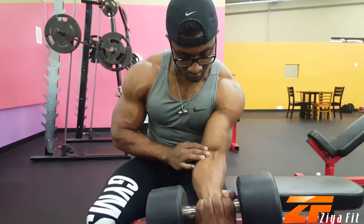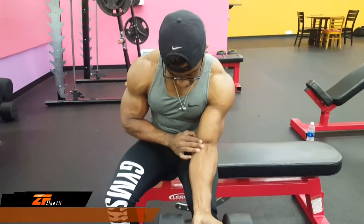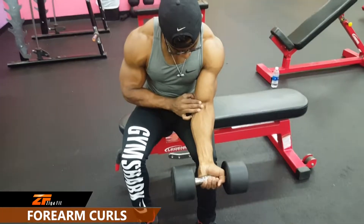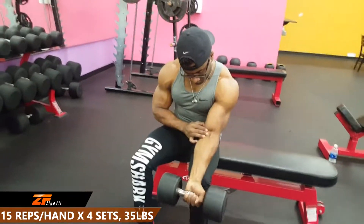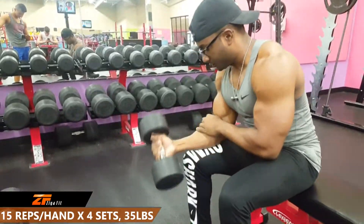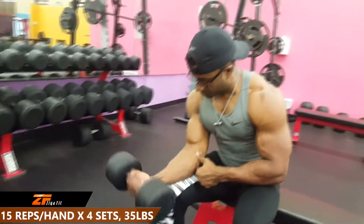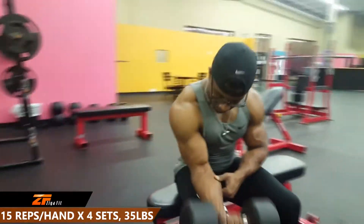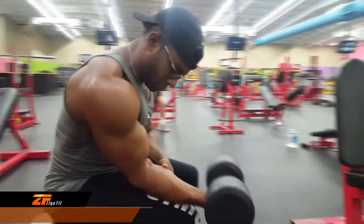Now shifting attention to the forearm — this is one of those body parts that sometimes we might just neglect and not give any attention to. Recently I've been experiencing some problems with my elbows, and after researching I diagnosed myself to have tennis elbow. One of the causes for tennis elbow is neglecting to work out the forearm, so I thought I would throw in a forearm workout. Here you can see me doing forearm curls: 15 reps per hand for 4 sets with a 35 pound dumbbell.